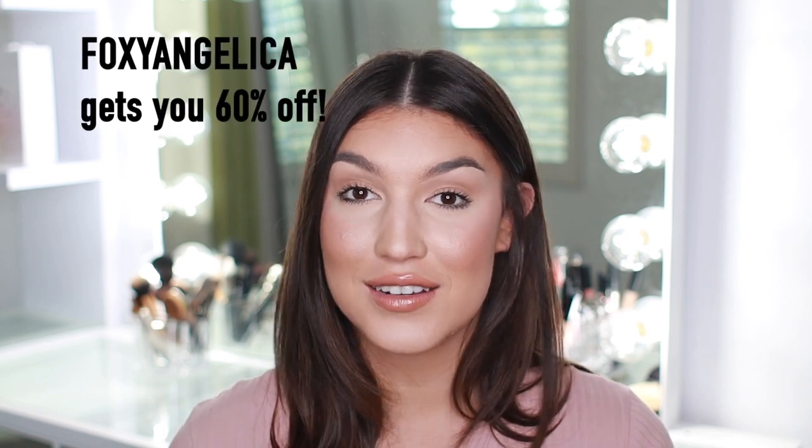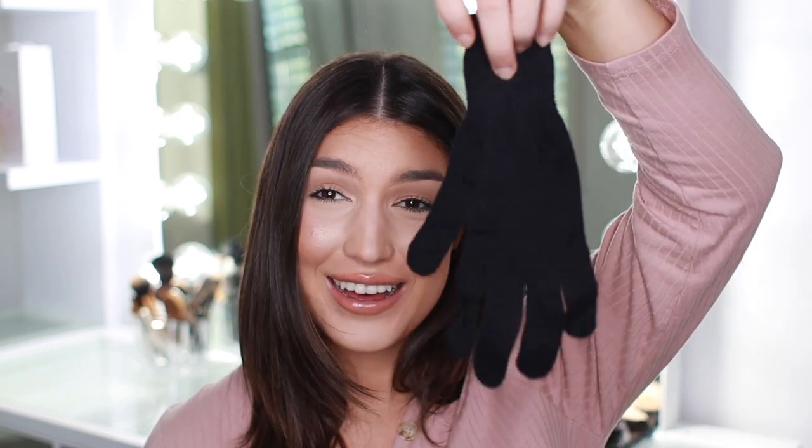If you're new here, you can use my code Foxy Angelica — I'll put it right here — and that will give you 60% off everything on Foxy Bay's website. Definitely take advantage of that code. In this box, oh my gosh, I have a glove! In one of my OG videos — my wand tutorial — I was supposed to get a glove and I didn't, so I kept burning my hand. Thank you Foxy Bay, I got my glove now.